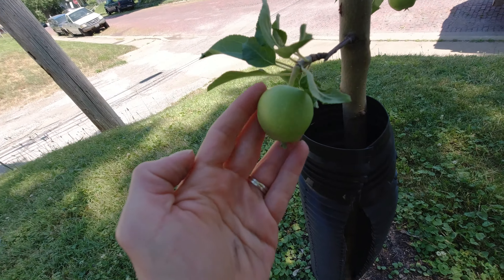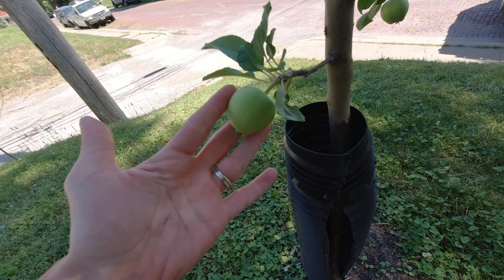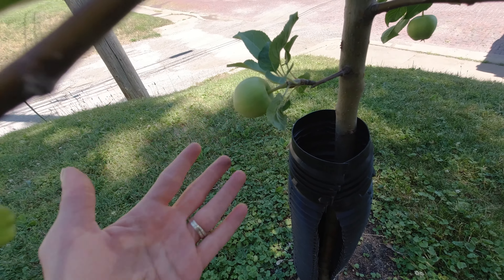Just look at it — so perfect! We're so excited for our first year picking apples off our tree.